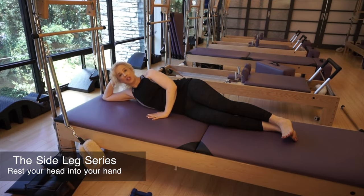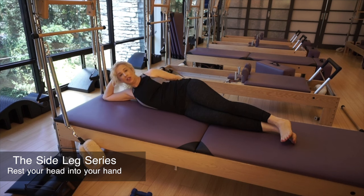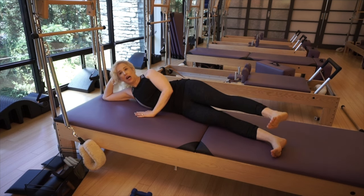Another exercise position that would be great is being on your side. In this position, line yourself up with the back edge of the mat. Bring your hand to the front for support and rest your hand into your head. Then bring the legs to the front corner.